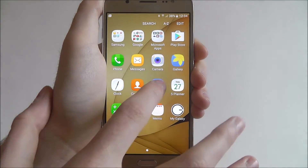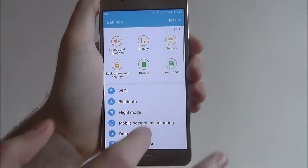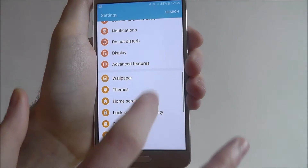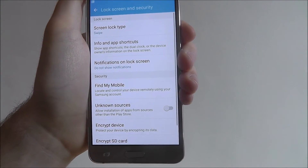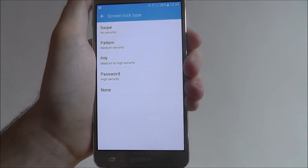To do this, select Apps and then Settings, scroll down until you reach the Lock Screen and Security tab, then select Screen Lock Type and then Password.